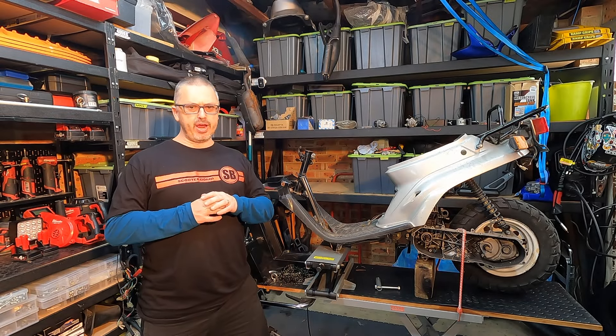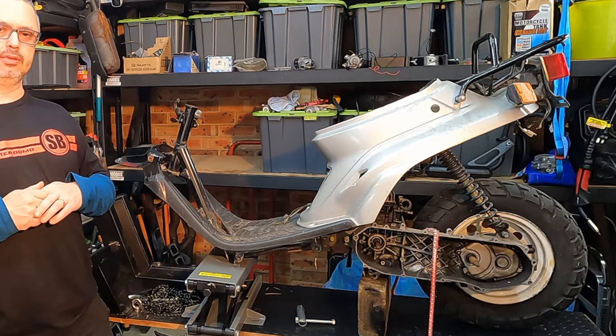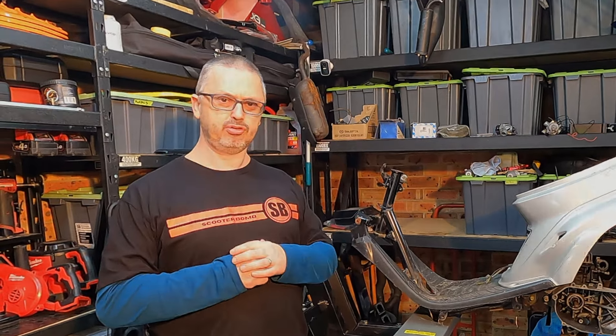Today we start a brand new build. Behold a prebug zoomer — the main part of a prebug zoomer.